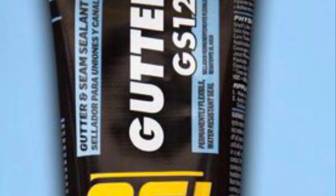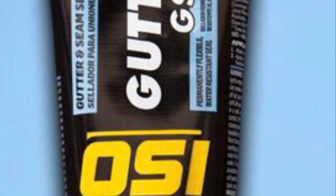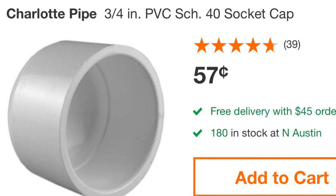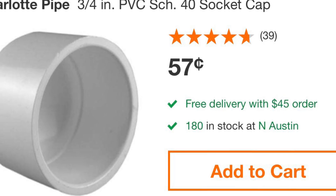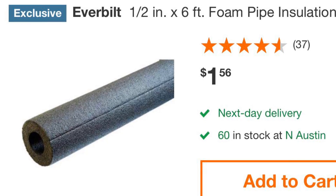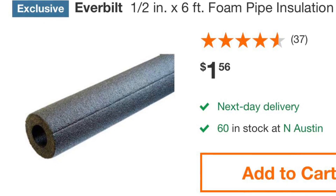The fifth item you'll need is some sealant. This particular brand pictured here is the one that I used for my project — you need something that stops leaks and also acts as a glue. The sixth item is a PVC cap to go on top of the tube to keep bugs out. And the last item you'll need is some foam pipe insulation to go around the tube to prevent algae from growing inside of it.